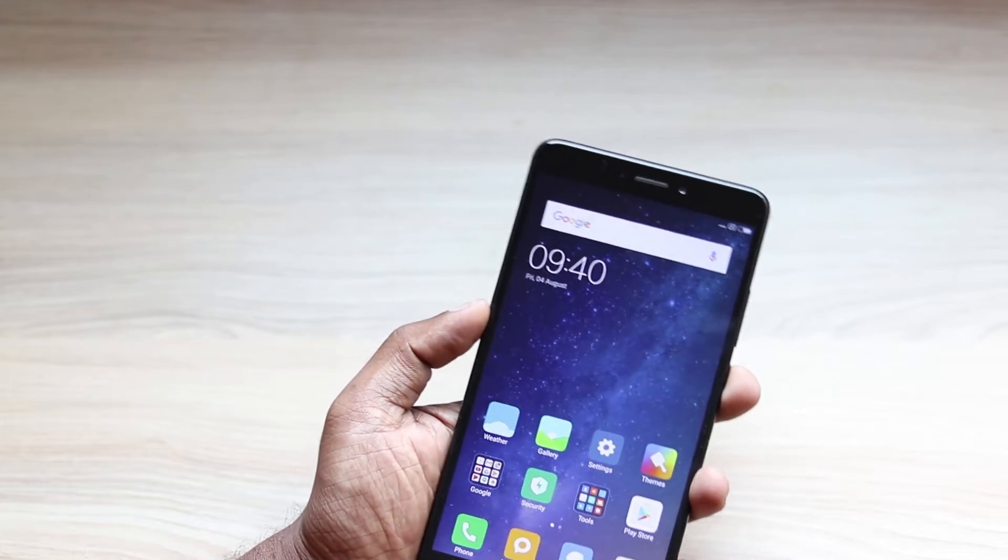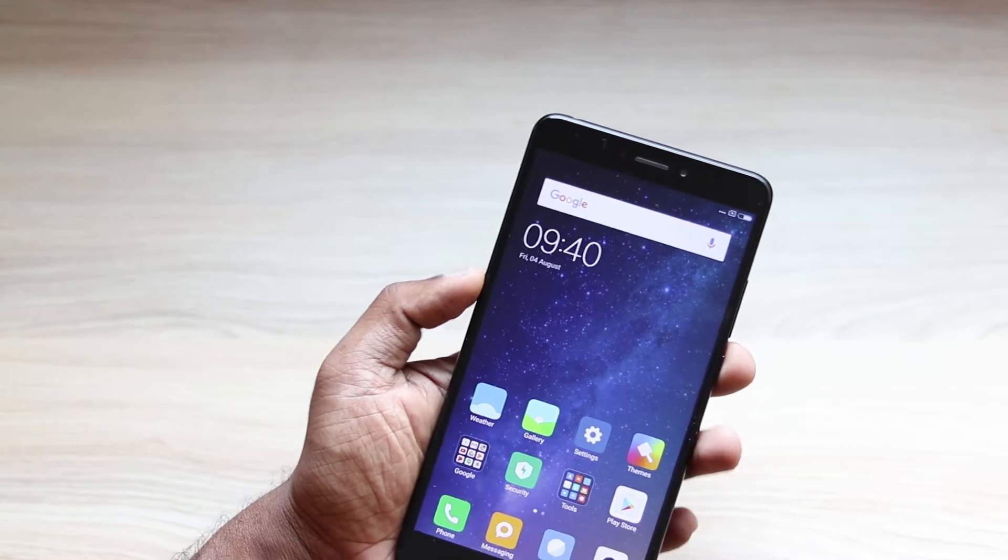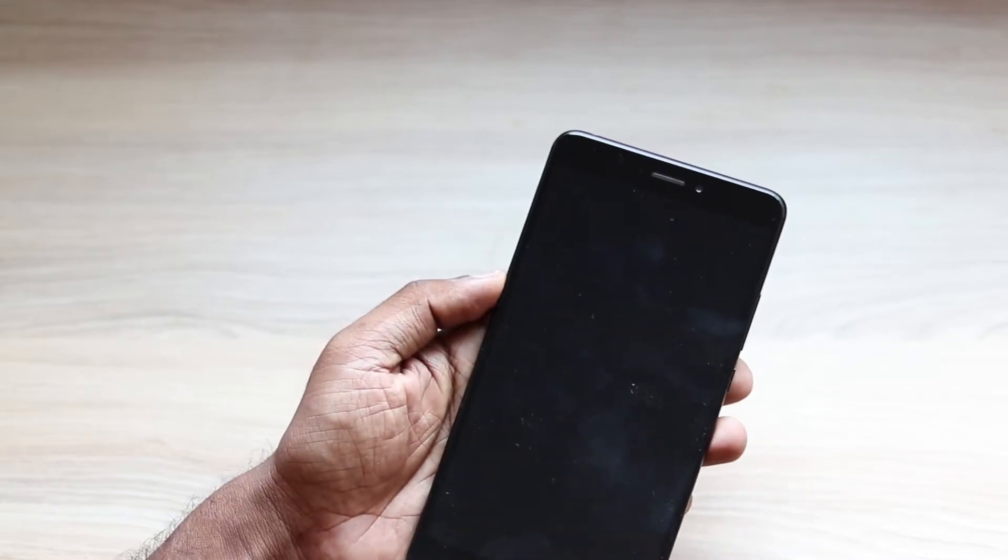Now let's see. I have already assigned both my fingers to the fingerprint sensor. So let's see how it is.